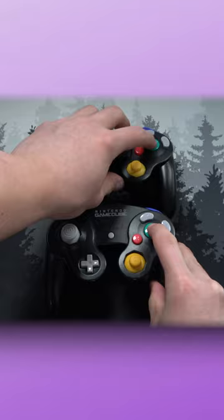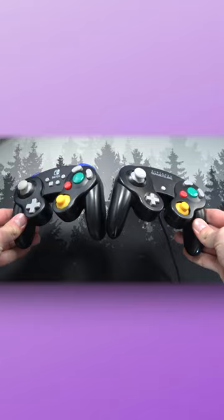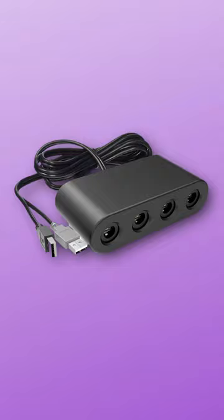Now all of these sticks, buttons, and triggers feel pretty much the same as the real GameCube controller. So if you're worried about it feeling different, there goes that worry. Now was this worth it, or should I have bought the adapter that you can use for real GameCube controllers?